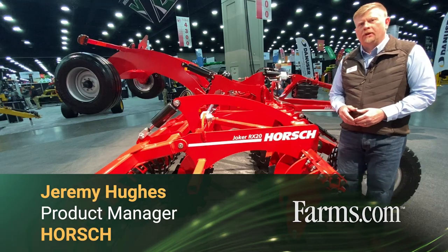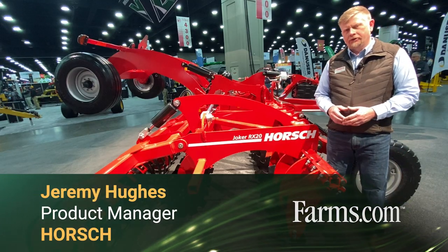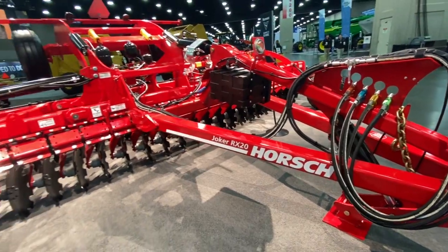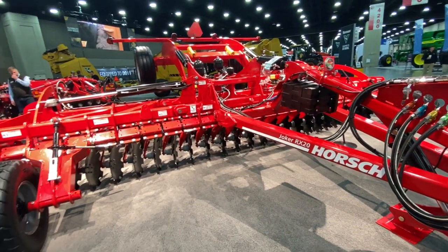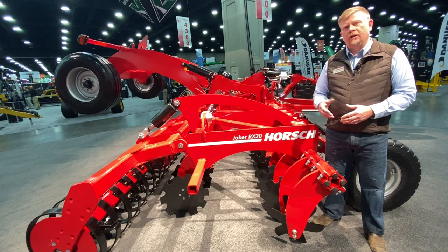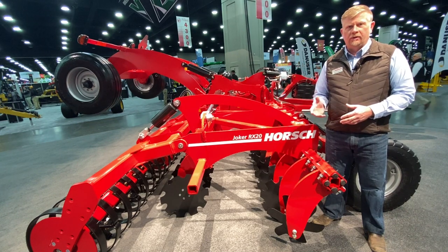Hello, my name is Jeremy Hughes and I work as product manager here at Horsch. Beside me here is the RX25 Joker that we'll be featuring. The RX25 is our fourth generation of high speed discs, which we were one of the first to introduce into North America back in 2007.